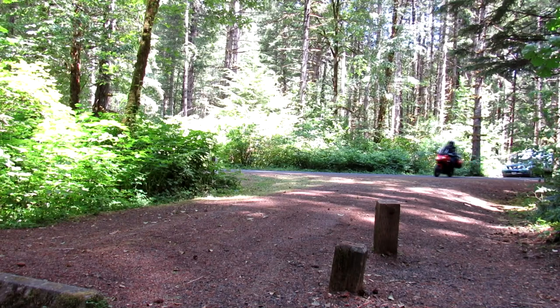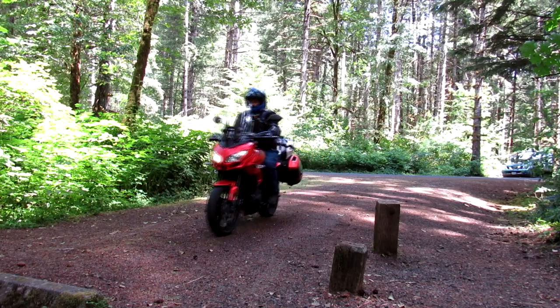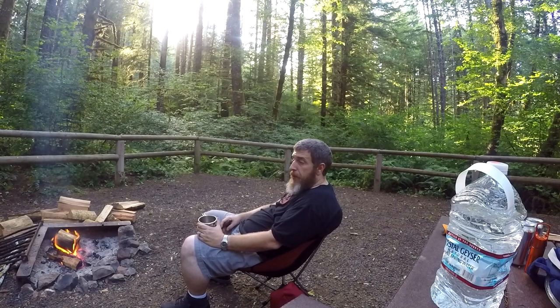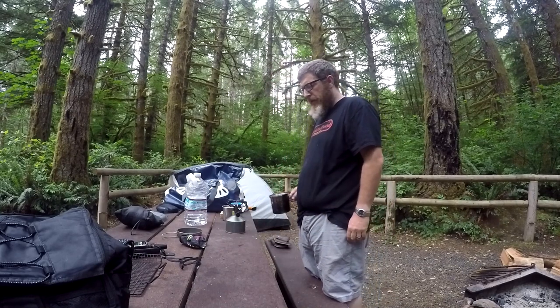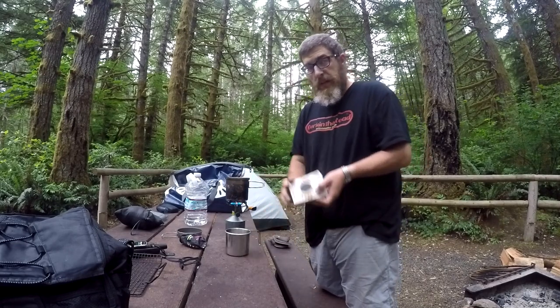2020 was kind of a disaster in terms of getting out and going camping — campgrounds being closed or full. It seemed like it was one or the other the whole time, so I did not get in the amount of moto camping I was hoping to do. But I have vowed that 2021 will be different, and our friends at motocampnerd.com have generously offered to help facilitate those efforts. We're partnering with them for a series of videos including this one, where we're going to build the ultimate motorcycle camping kit using the motorcycle starter kit tool on motocampnerd.com.